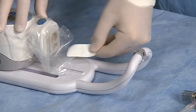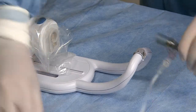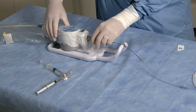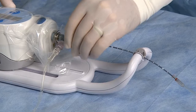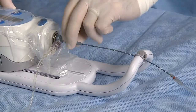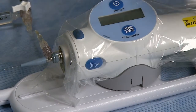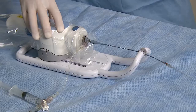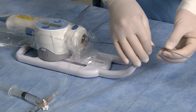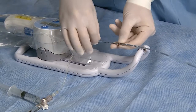Connect the catheter to the motor drive and press the imaging button to ensure it is functioning properly. With the motor drive activated, close the telescope by moving the transducer to the fully distal position.